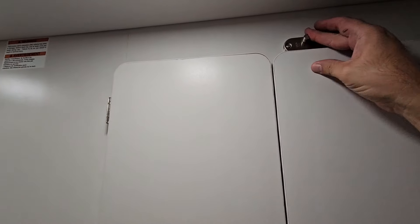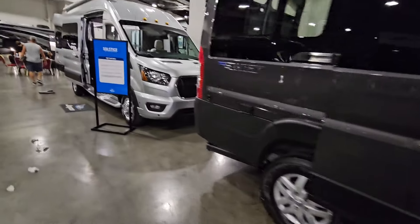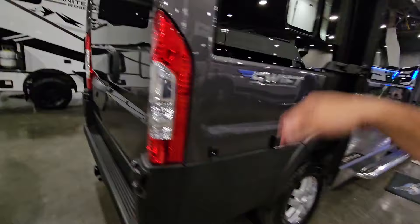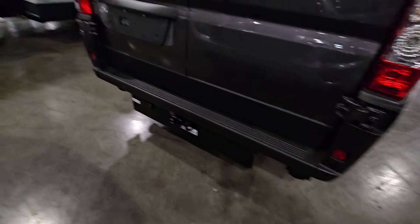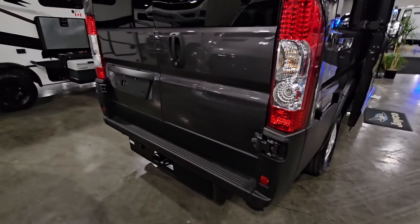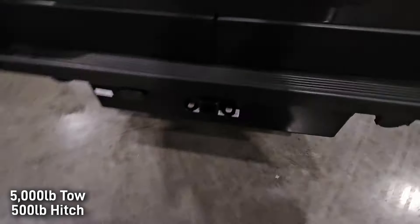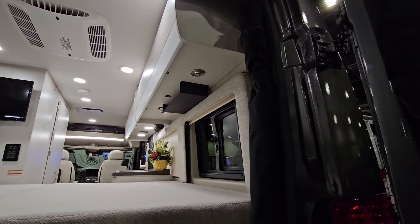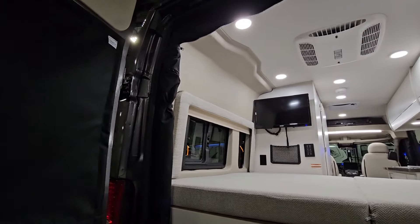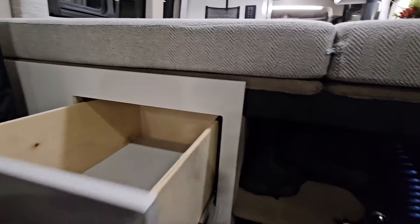Let's go outside and see what it looks like. This is called the Swift. You have a receiver hitch — usually these have around a 5,000 pound tow capacity and a 500 pound hitch weight. Opening up the back, it has a really cool screen door that can close in place, so you can have it all open-aired, which is nice. There's a spot to store some things, and more storage back here.